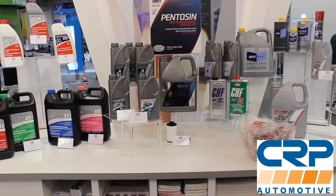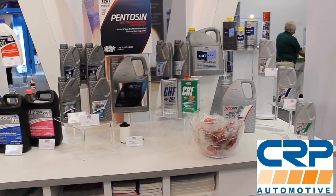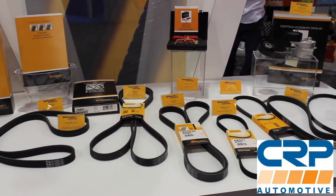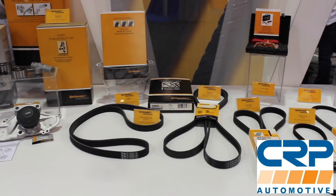Let's talk about the sponsor of the day, which is CRP Automotive. CRP deals in a ton of OE maintenance and repair parts — timing belt kits, suspension components, and even fluids. In fact, they make the factory DSG fluid for Volkswagen and Audi. Check them out at CRPautomotive.com.